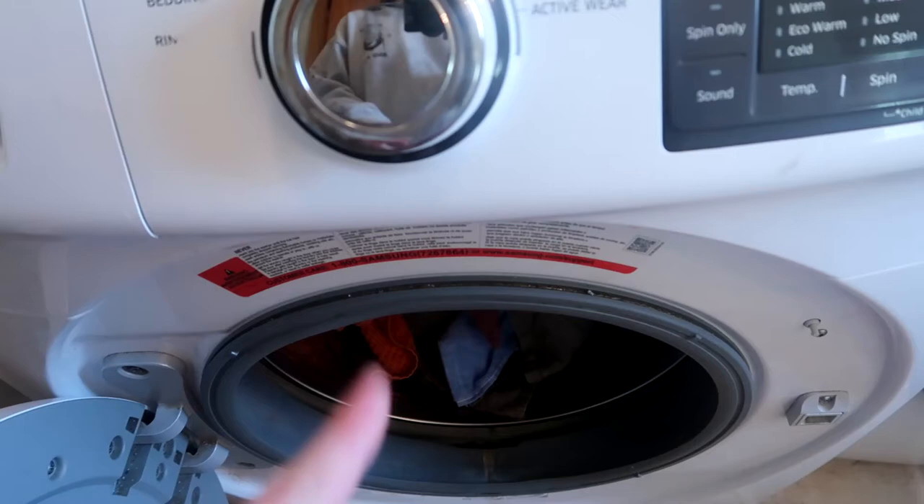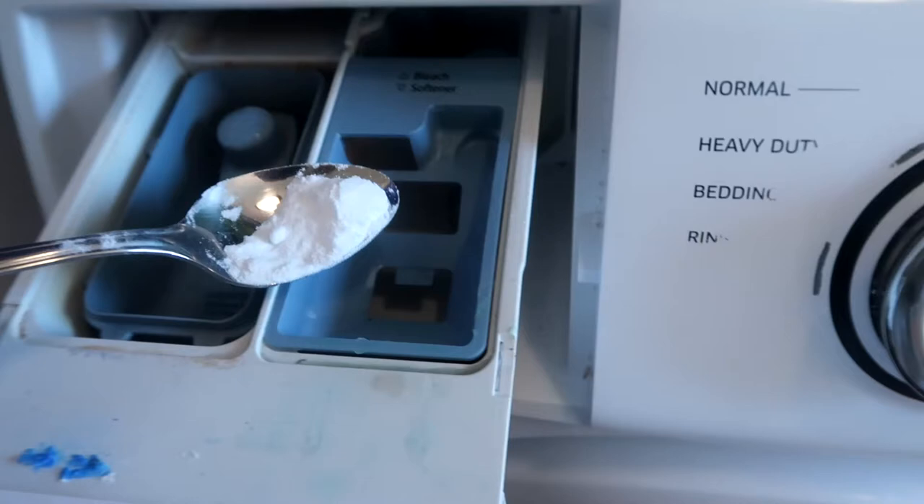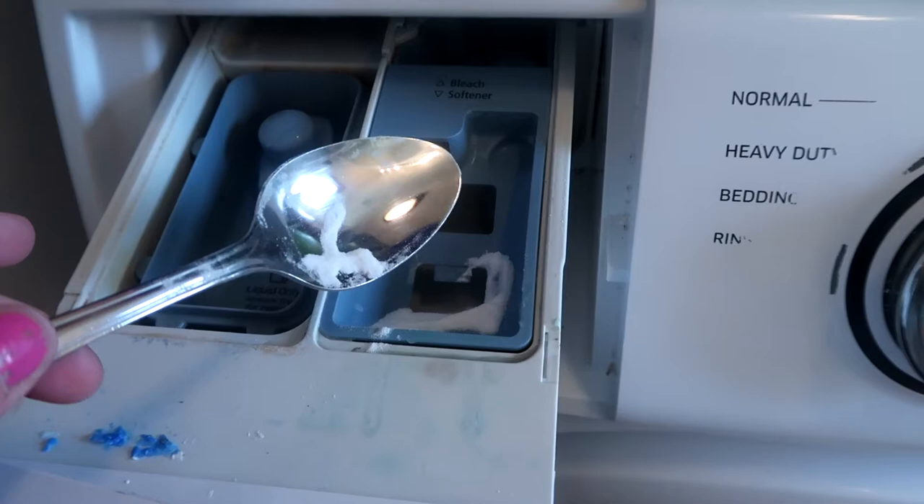I'm going to go ahead and shut the washer now that I have it loaded with all the towels. I'm going to put my baking soda right where I would normally put my fabric softener — just a little bit, about a fourth of a tablespoon is plenty.